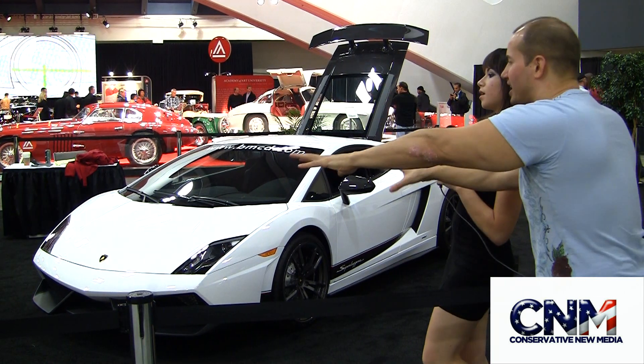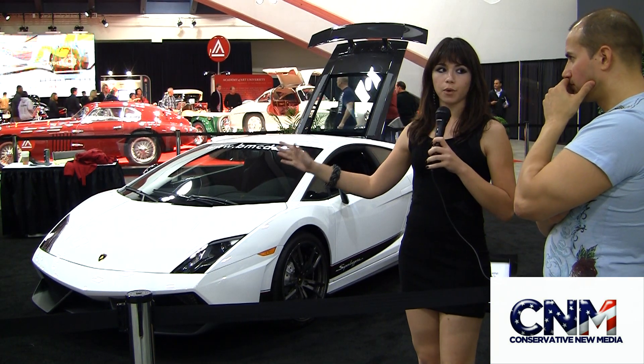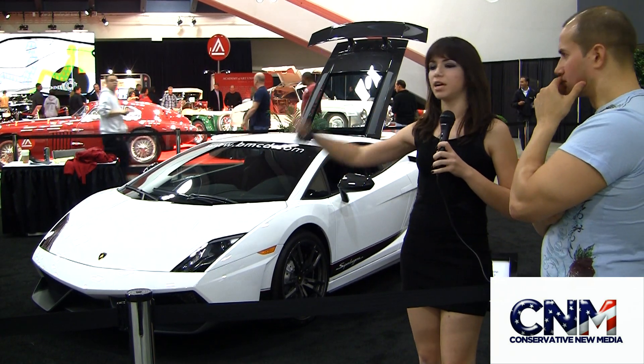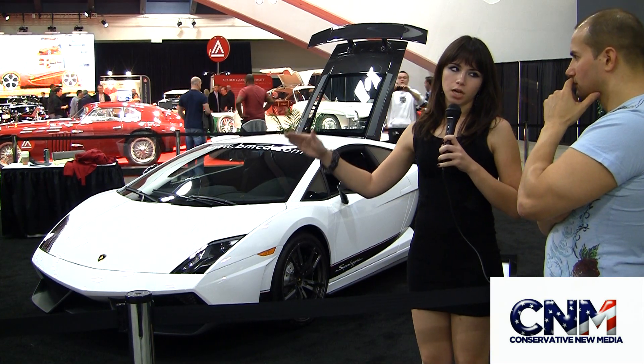How much do these cars cost as shown right here? If I wanted that yellow one, what is that? Well, the base price for the yellow — this is actually from our warehouse, so it's not customized — this one is going to be about $237,000.